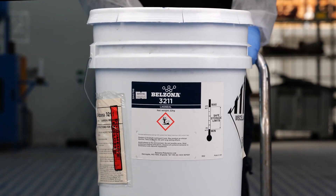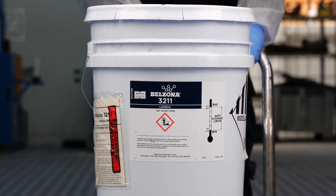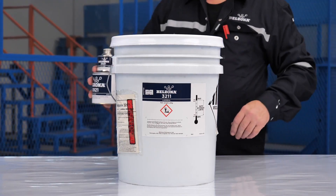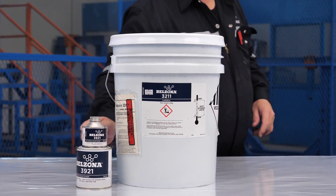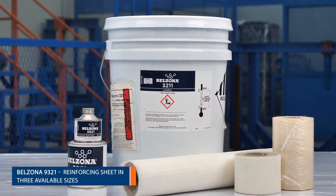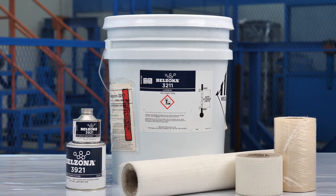Belzona 3211 Lag Seal is a single-component water-based microporous coating for the sealing and long-term protection of all types of thermal insulation. It can be applied by spray or brush without the need for specialist tools. It is a two-coat system reinforced with glass fiber sheeting.